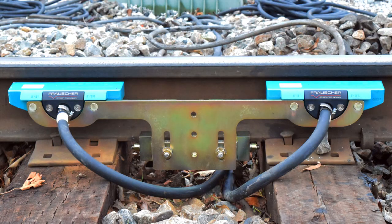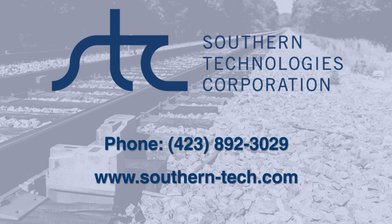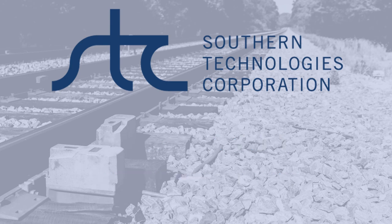The track installation is complete. The transducer cables can now be routed to the equipment enclosure for termination to the detector system. For more information, contact Southern Technologies Corporation at 423-892-3029 or visit us on the web at www.southern-tech.com.